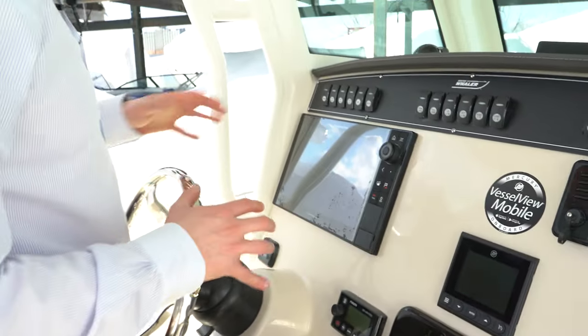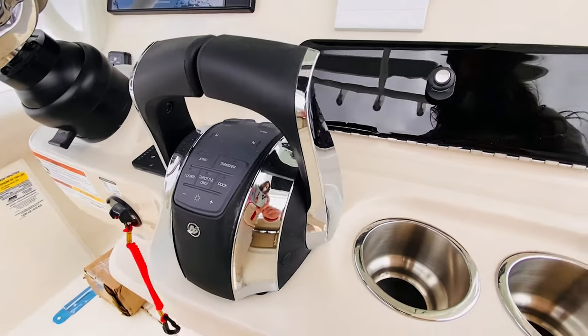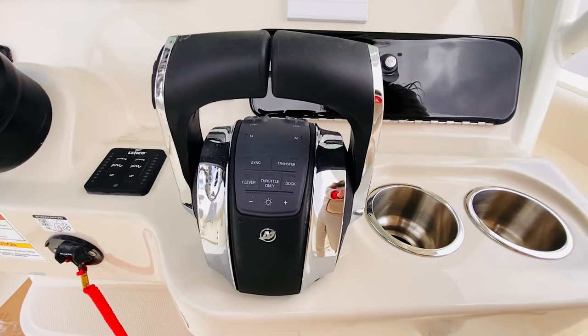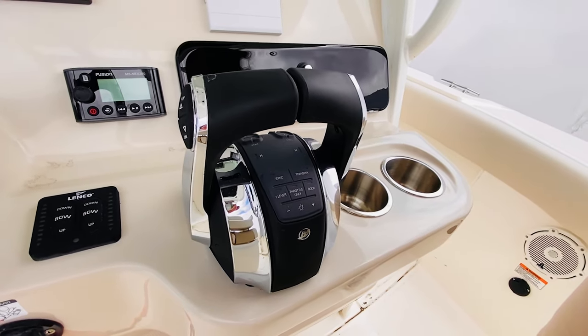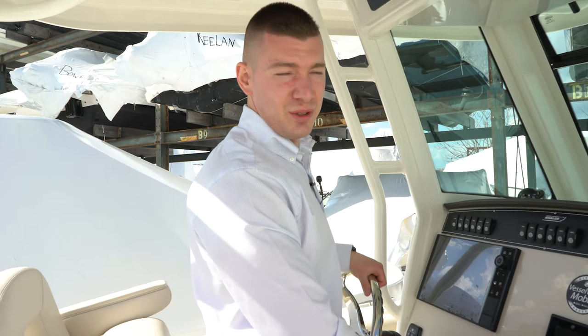Beautifully displayed dash. Nothing is hard to find, hard to see. All of your toggle switches are right at the top of the helm station. Just a great design. The digital throttle and shift, the trim tabs — everything is exactly where you would expect it to be. There's no surprises, no guessing games here. It's going to be an easy boat to run, and that's what we like to see — ease of use for the customer.